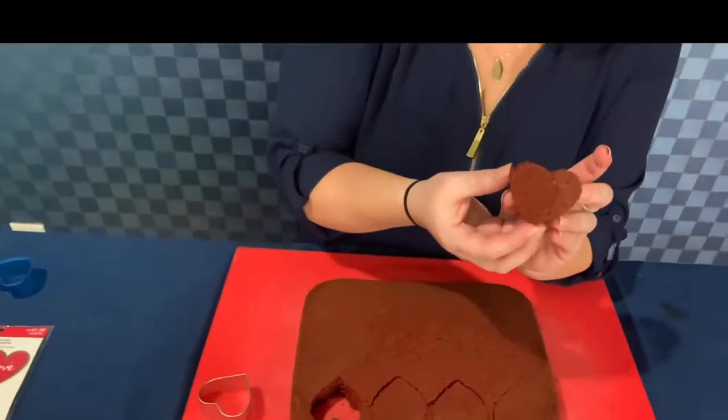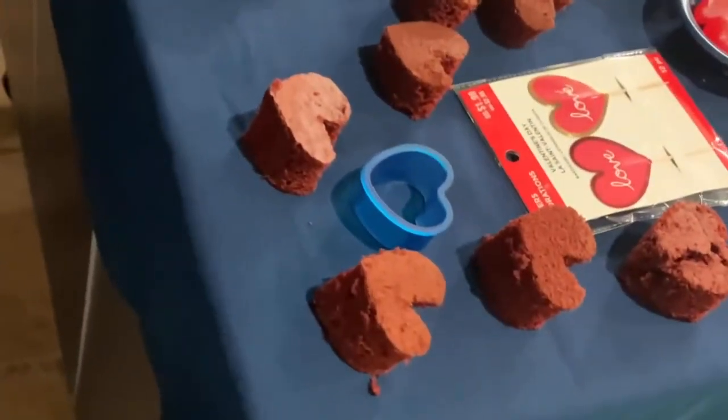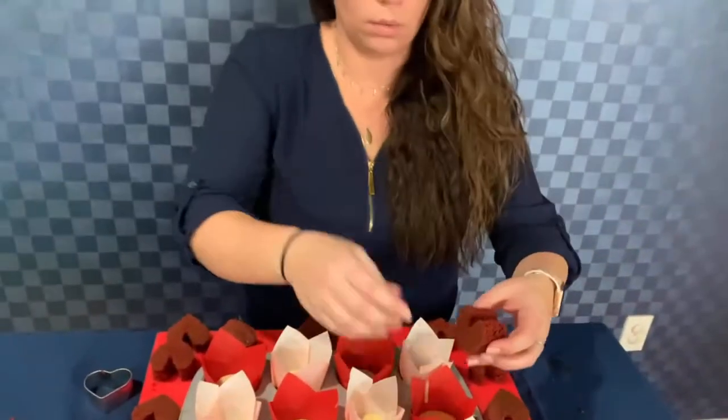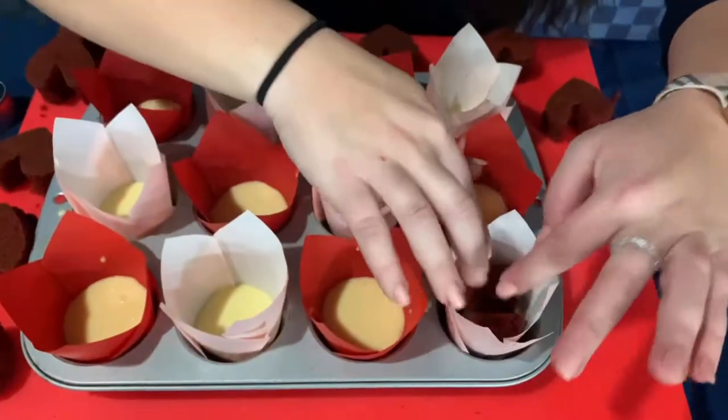This is what the middle of the cupcake is actually going to look like — a nice little heart — and we're going to put it inside the white cupcake batter. Now that we have our little hearts cut out, we're going to put them inside. The trick to make sure you're placing it correctly so it looks like a heart when you cut into it is to have them all facing the same direction — left or right — then push it right inside.